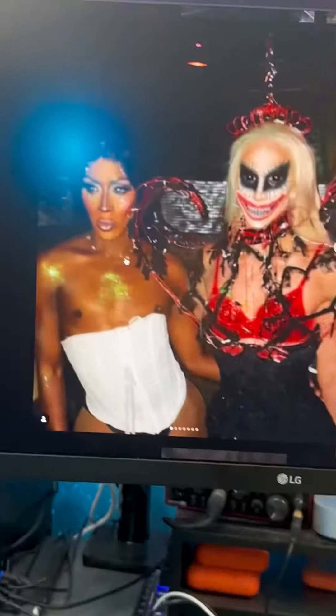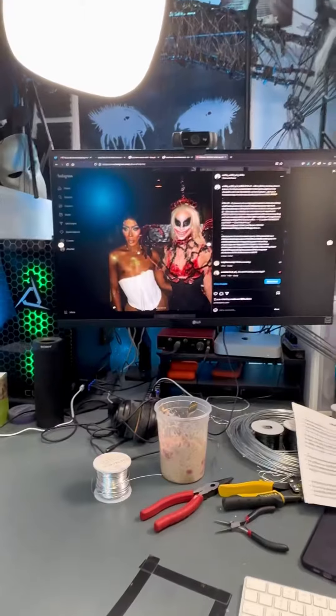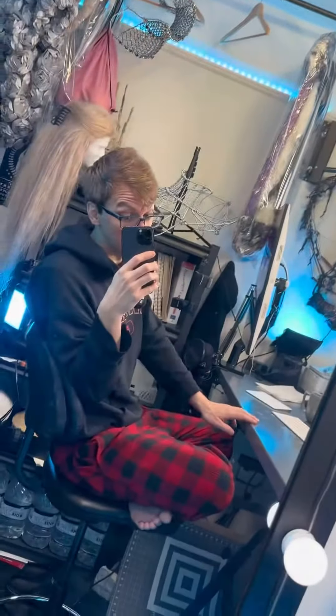So anyway, I went to Look Queen. Nina Bonina Brown was there that night. Her hair got caught in my shoulder piece, and she ended up posting a photo of the two of us together to her Instagram account. And this was my first experience of my Instagram blowing up, by my standards.